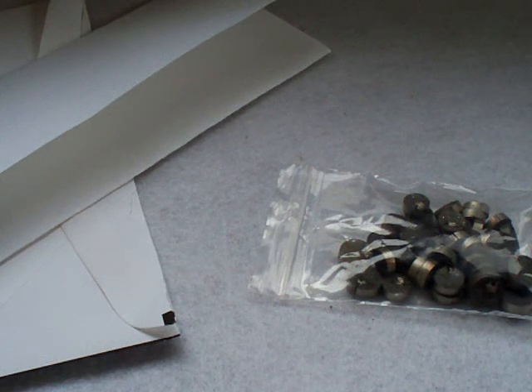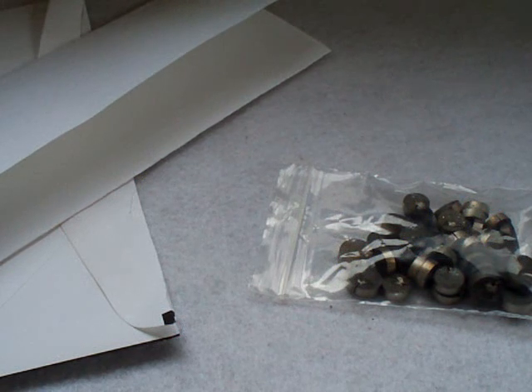I was actually looking at my Spydercos not too long ago and I was thinking, all these Spydercos have the cut-out hole for the opening mechanism — it's kind of the trademark thing. And I was thinking, what do they do with all the holes that they cut out?